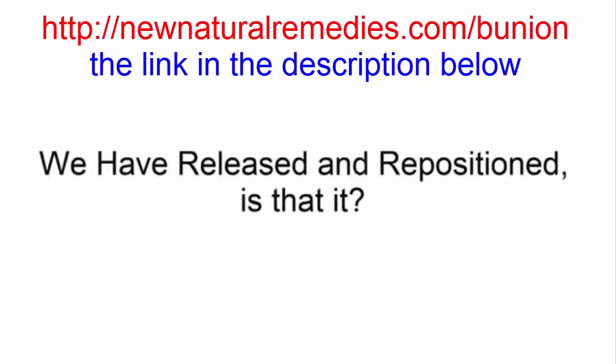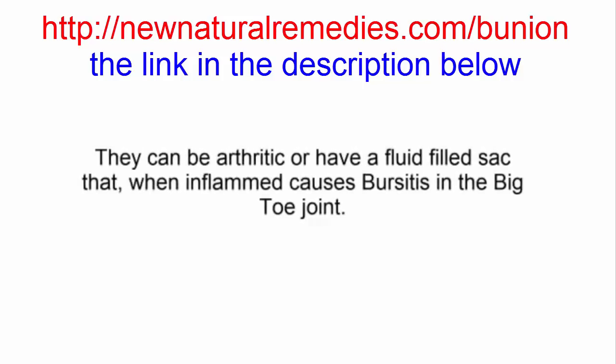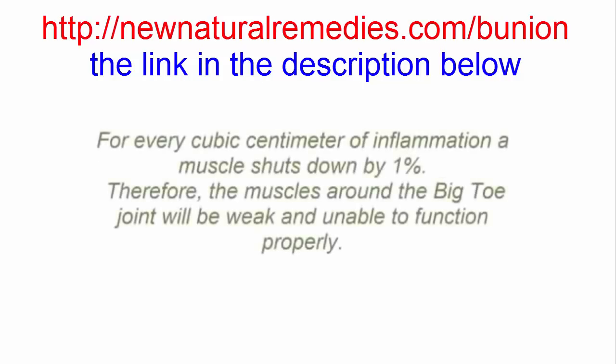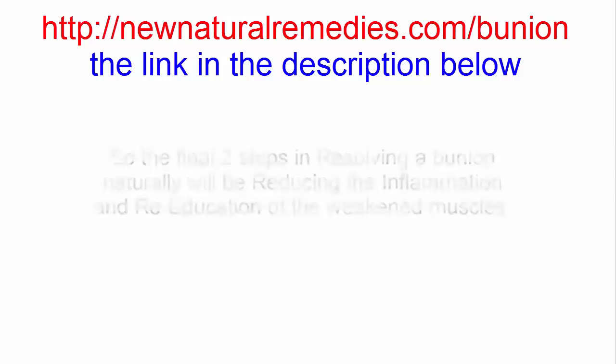So we've released and repositioned — is that it? No again. A bunion also has an inflammatory component. They can be arthritic, or there is a fluid-filled sac that when inflamed causes bursitis in the big toe joint, which is why bunions are often painful. Here's the fourth thing that you may not know: for every cubic centimeter of inflammation, a muscle sheds down by 1%. Therefore, the muscles around the big toe will be weak and unable to function properly. The final two steps in resolving a bunion naturally will be reducing the inflammation and re-education of the foot by training those weakened muscles in a specific manner.